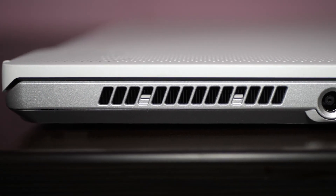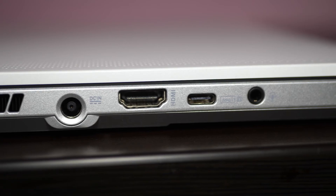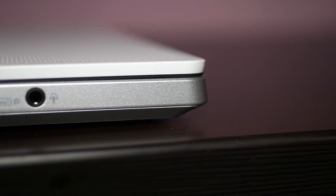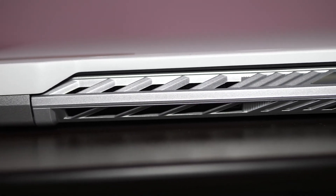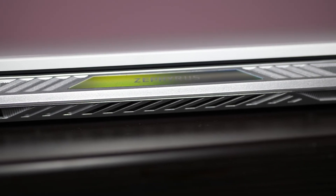The left side of the laptop consists of an air exhaust vent, laptop charging port, HDMI port, Type-C port, and 3.5mm headphone port. The back of the laptop is filled with a full array of air exhaust vents and has a beautiful Zephyrus logo.